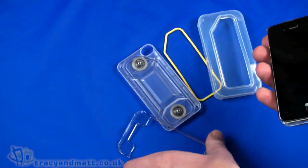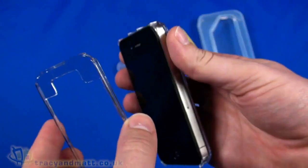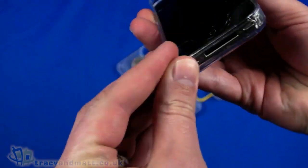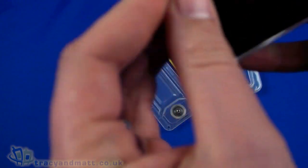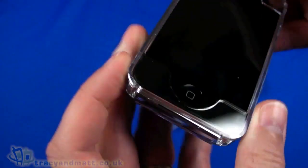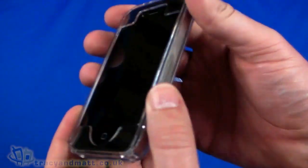Now we have the front plastic cover. That slots on bottom first like so, and just clips in at the top. It's a little bit fiddly to actually get it in place, but there we go — that's all in place, providing protection from impact and shock.